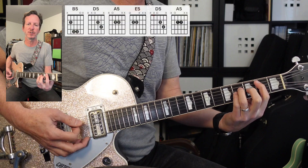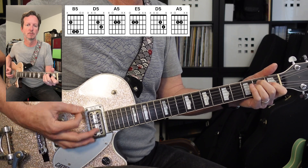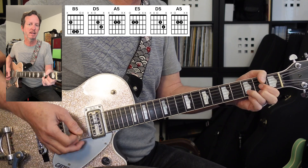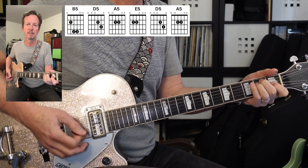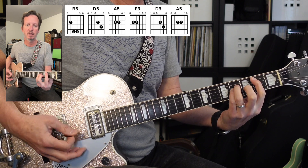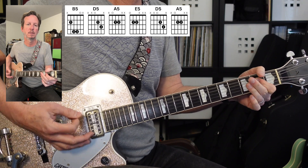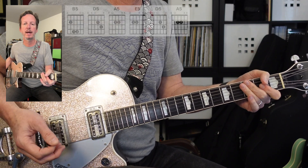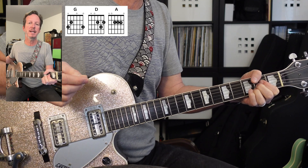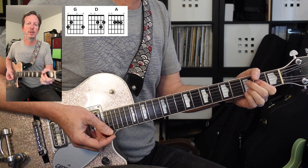Verse two is going to be just like the first verse — we're going to go from B to D, A, to E, to D, A. I'm trying to make a V chord with all of these. And that is how the second verse goes. Next we're going to do a pre-chorus — let's do the pre-chorus one more time.